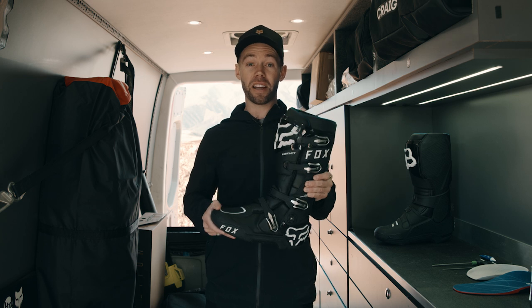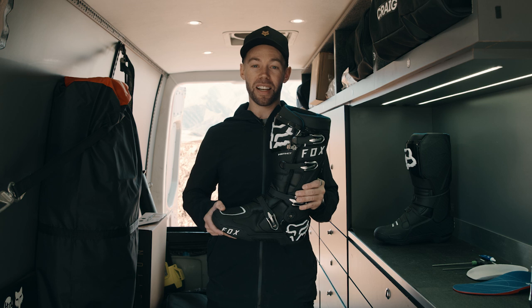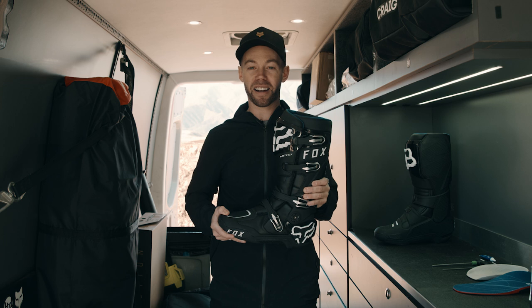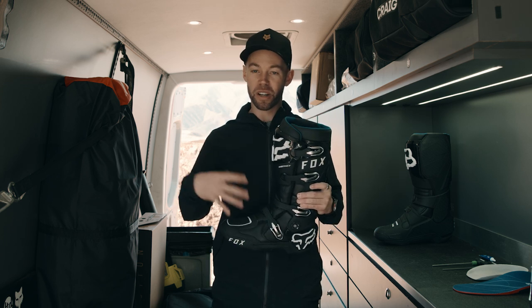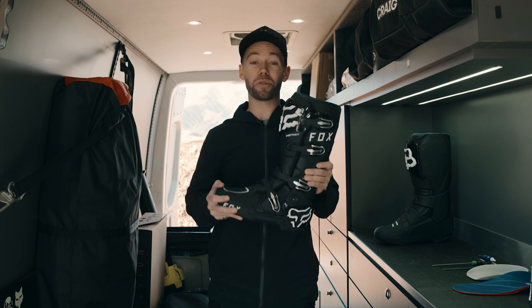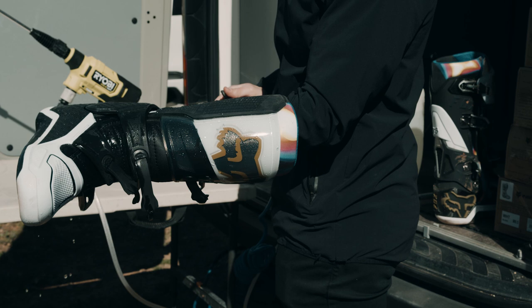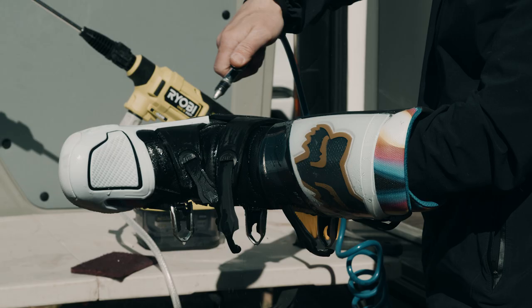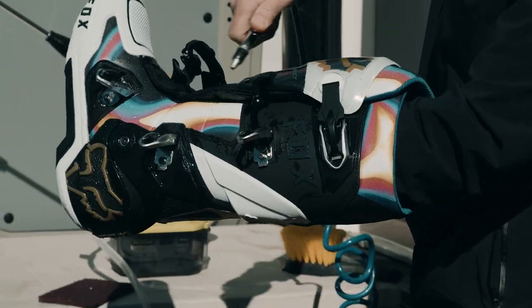Drying your boot is a major, major must. The more you dry your boot, the longer it'll last. If you take a pressure washer to it and soak the inside, it's not going to last long. Over time, the water is going to break down the foam in the boot — it's going to break down everything. So getting your boot dry is very important. If you have access to an air hose, use it. Spray everything out — spray out your buckles, spray out your hinges. You'll notice that behind your cuffs, dirt will stay in there, so if you have an air hose, use it and spray all that stuff out.